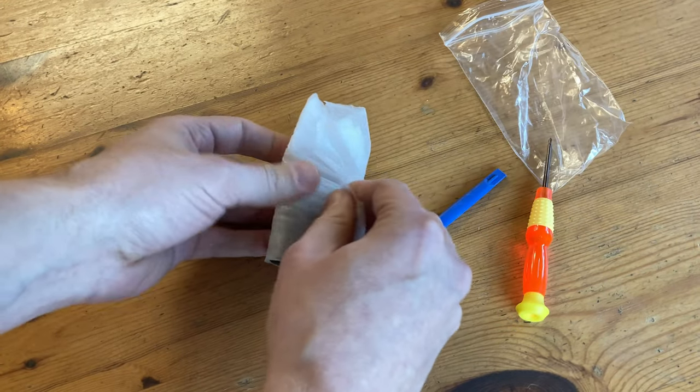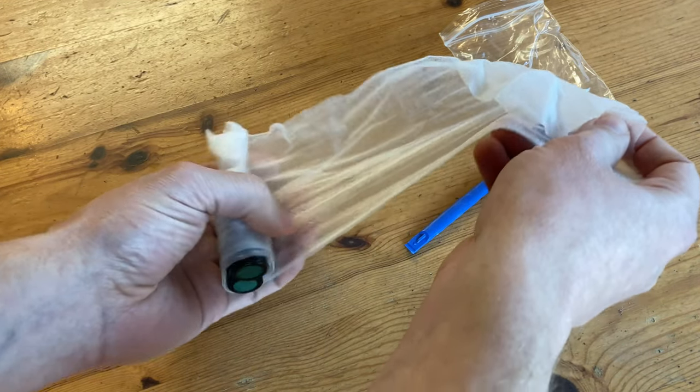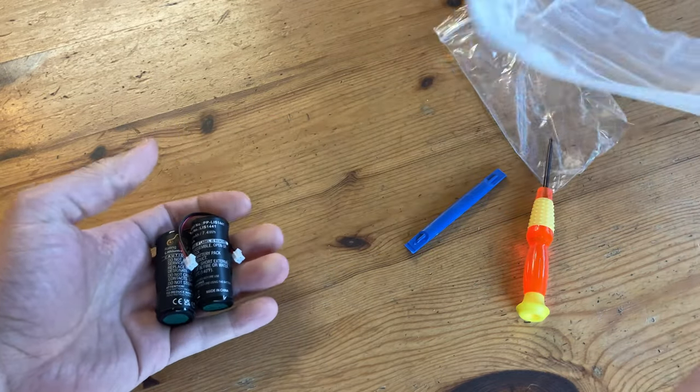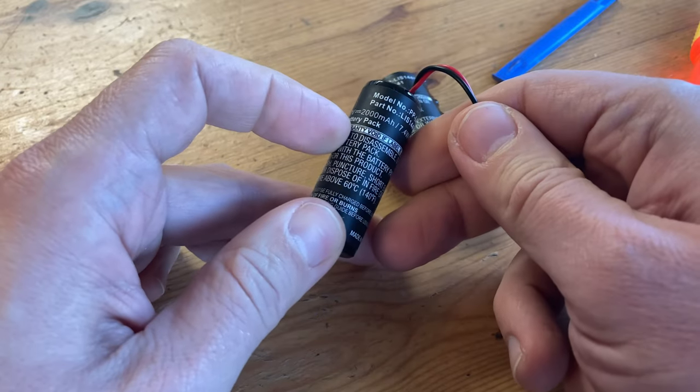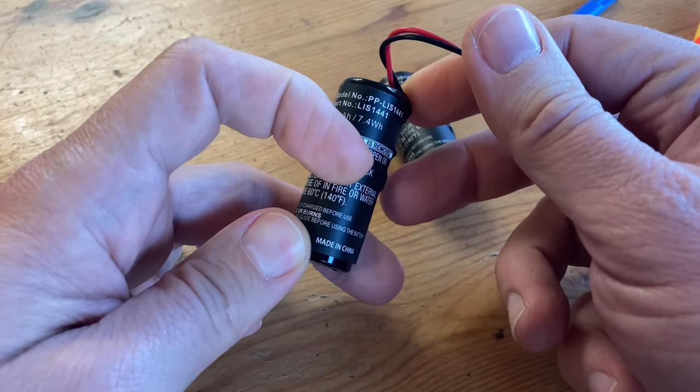This blue one here is a prying tool. Even though this looks like a used tissue, it's actually two compatible batteries. Apparently, this is a 3.7 volt, 2,000 milliamp battery. We can check the values later against the original.